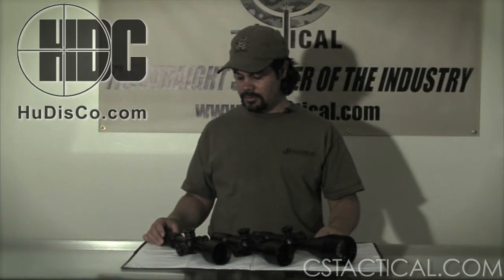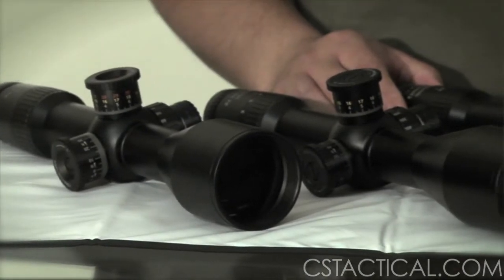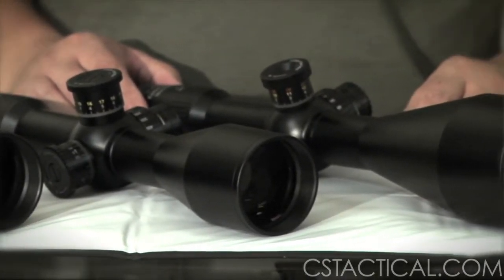This is Mike with CSTactical.com. Today we're going to talk about the Hensoldt. Here is the 3-12x56, here's the 4-16x56, and the Monster, the 6-24x72.